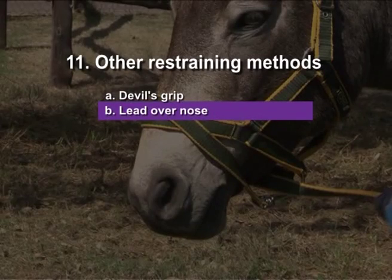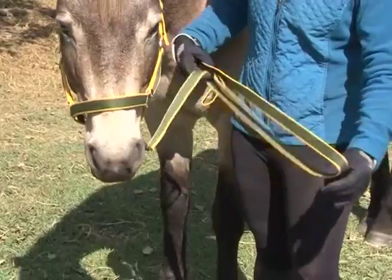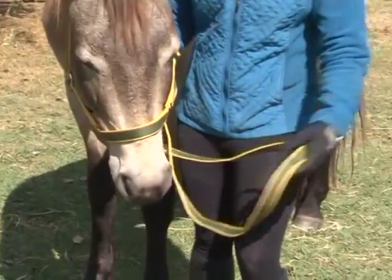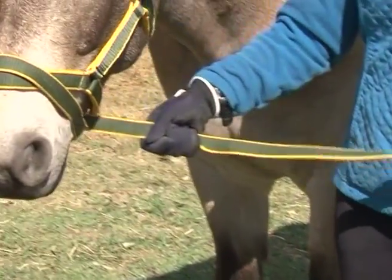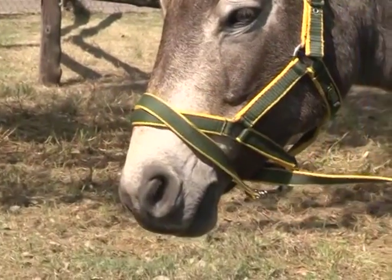Lead over nose. Remember the first line of restraint is the halter. If you need some extra restraint you can also wind the lead of the halter over the bony part of the nose. Be careful not to wind the lead around the soft part of the nose.